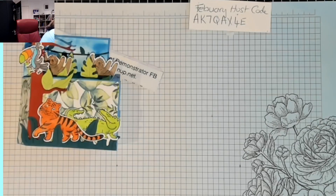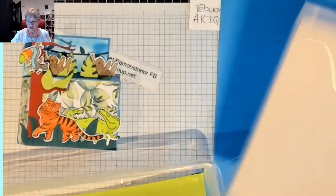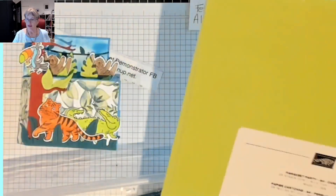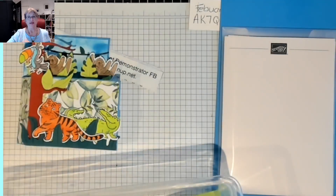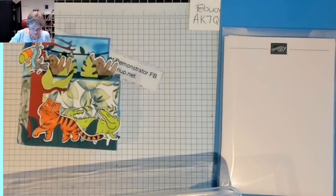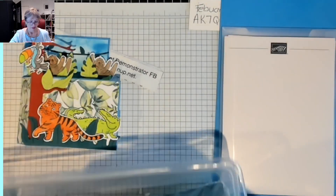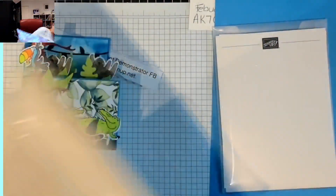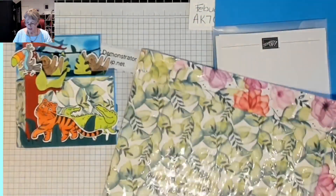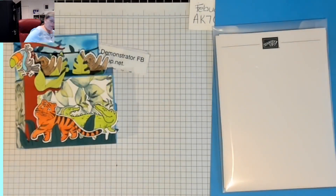We are using Azalea Afternoon card stock. These are the dies. The Parakeet Party green for the leaves. These are the card stocks I buy — about $20 something dollars, and you get 24 sheets, so they do two cards per pack. The paper I'm using, the DSP, is Delightful Floral, and I just use the leaves from in here.